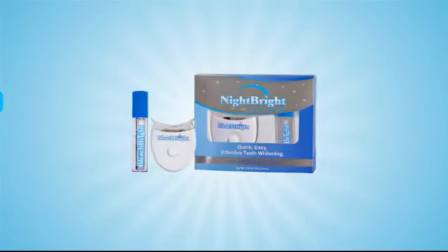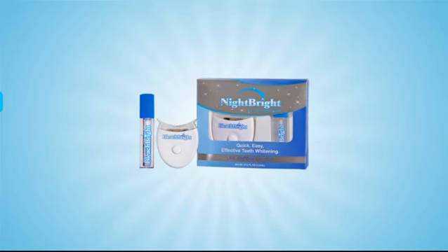In the Whiten step, you'll use the Night Bright Mini LED Whitening System to whiten your teeth two to eight shades in just seven days with zero sensitivity.